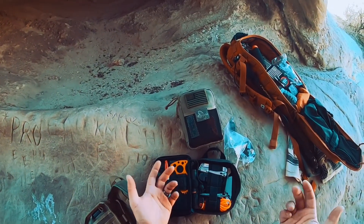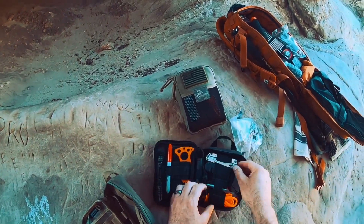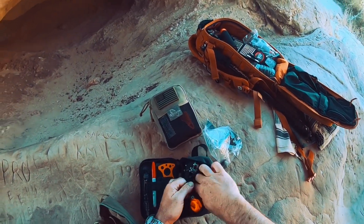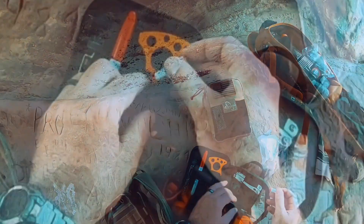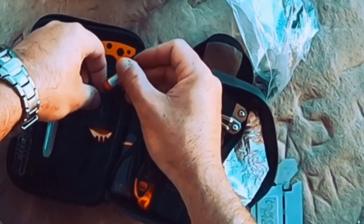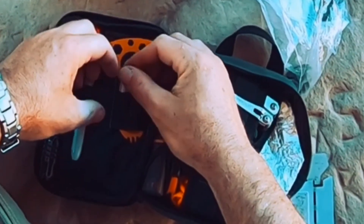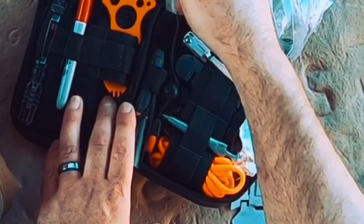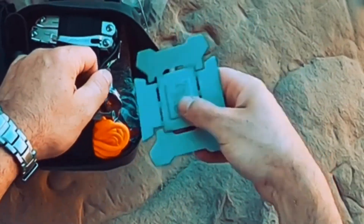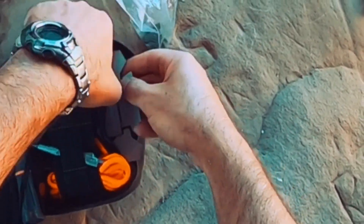Like batteries — I think I have a triple-A in here. I've had this one probably eight years and look at the elastic on it — it still holds up. Good job, Maxpedition. That's what you guys want: gear to hold up to the elements and wear and tear.